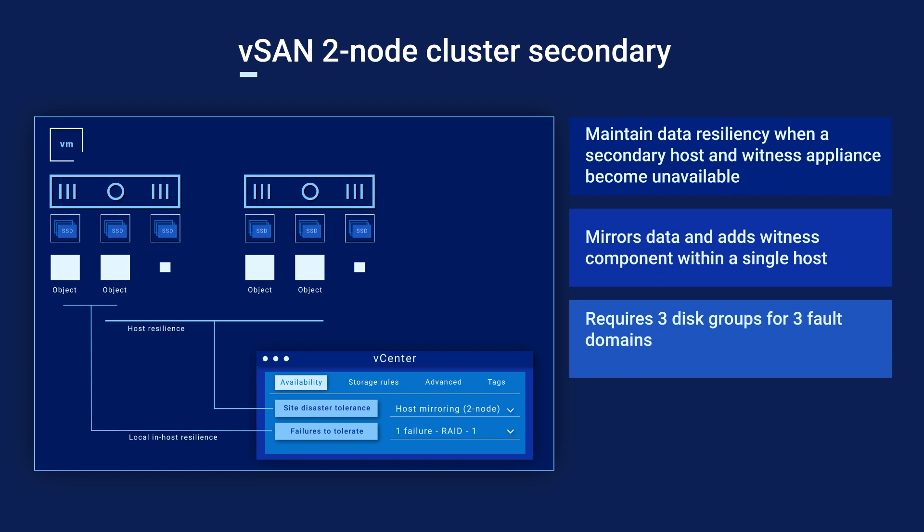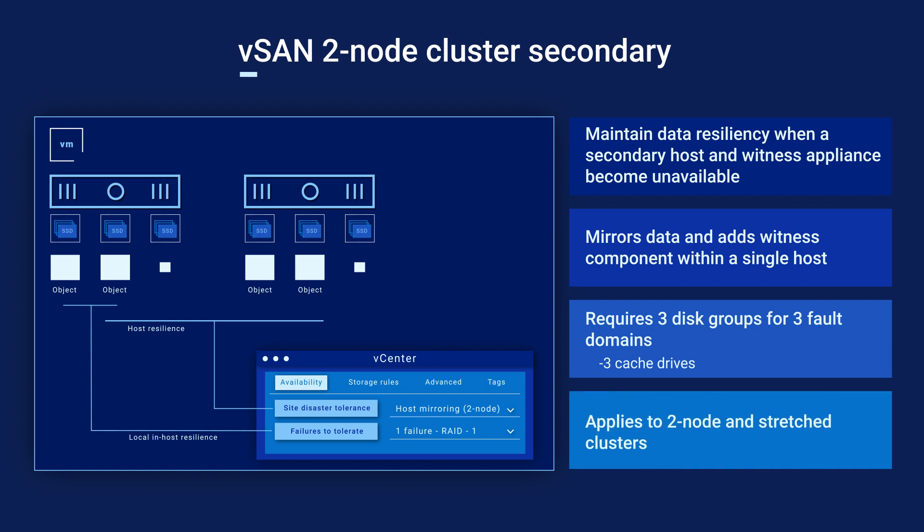This does require three disk groups and the associated cache drives for three default domains in an OSA deployment. This applies to both two-node and stretched VxRail clusters.